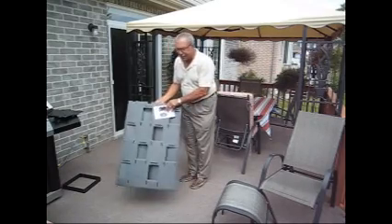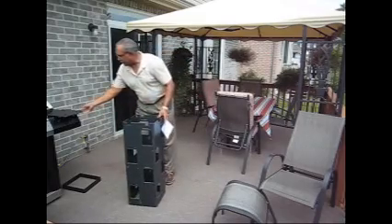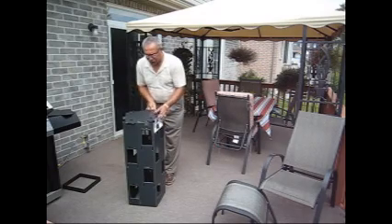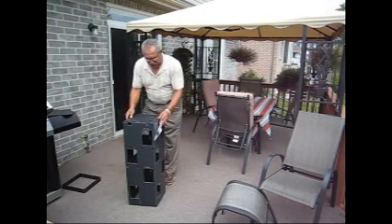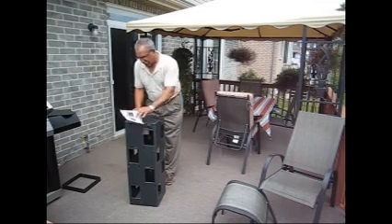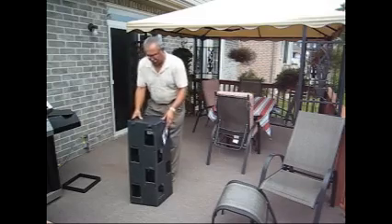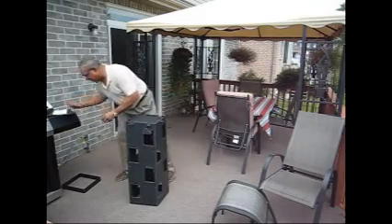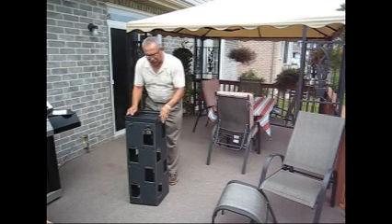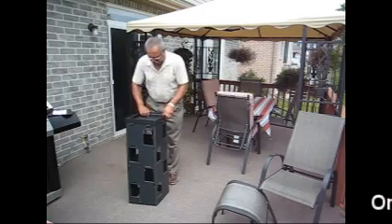You start with the main cylinder by just opening it up, squaring it up, and placing your bottom plate together like so. That forms your square. And then by placing your flange that comes in the back of your box onto the bottom. This holds the entire unit together.